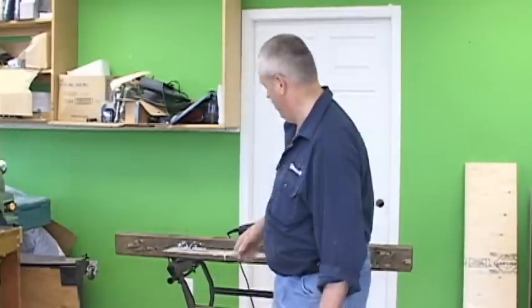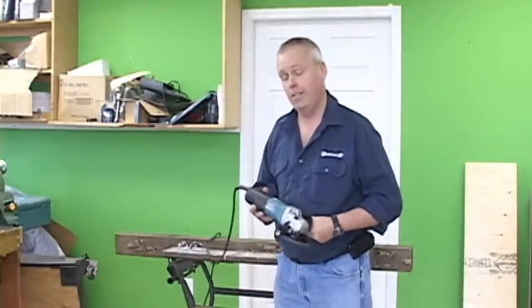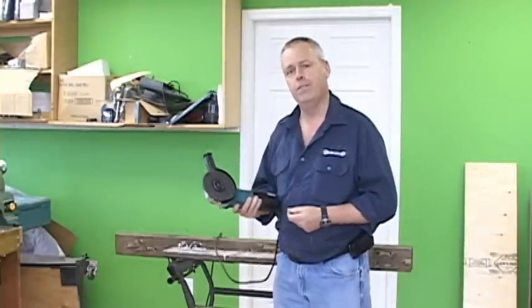Hey, I'm Andrew. I'm a manager at KMS Power Tools in Coquitlam. I was a contractor in the masonry industry for 25 years. I want to talk today about my favorite grinder — it's the Makita 9565CV.